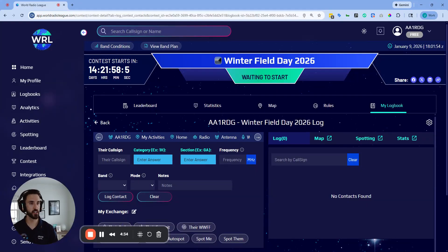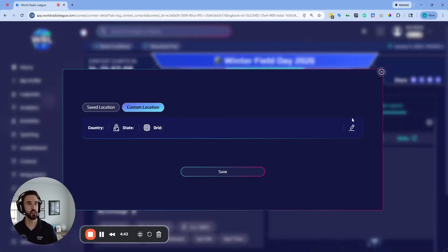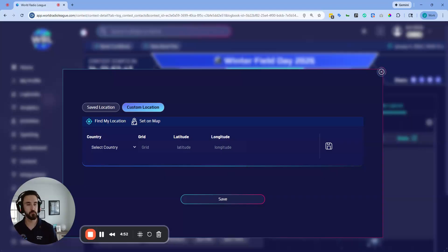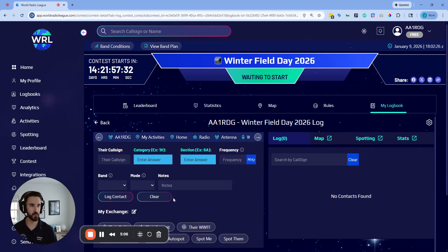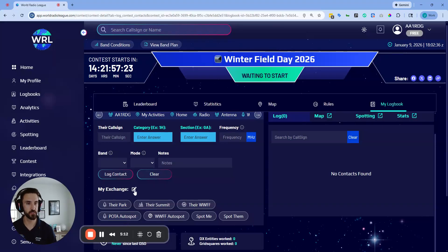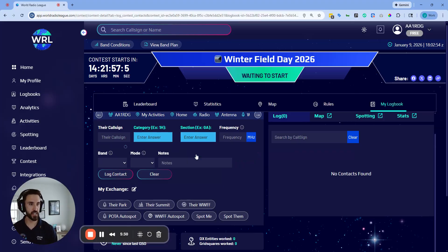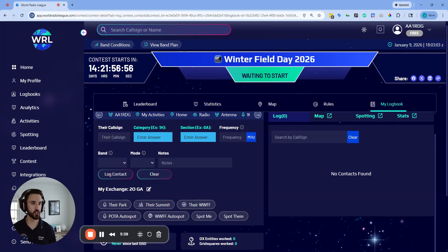This is great for your ADIF export as well as individual operator analytics. Set your operator call sign — for example N0WRL — and everybody on other devices, whether mobile or another computer, can set their own operator call sign. You can change this at any time when you swap operators. Just don't update the station call sign while continuing to operate under it, as it will update for everyone. Next, check your operating location. If your club is operating from a park or a special location for Winter Field Day, you can set a custom location by moving your pin on the map. Also set the My Exchange field with your category and section — for example, a two-outdoor station in Georgia would enter 2O and GA — so it goes into your ADIF export and is easy to reference during the contest.